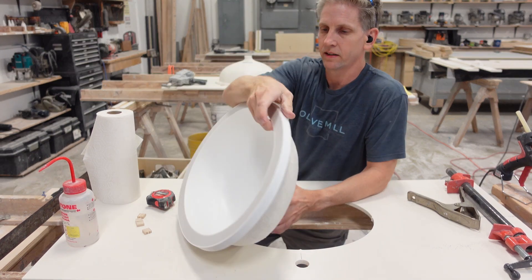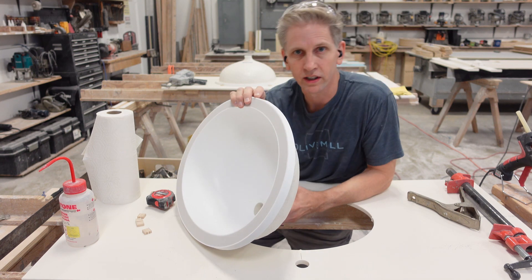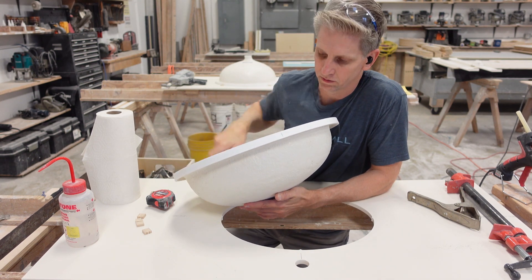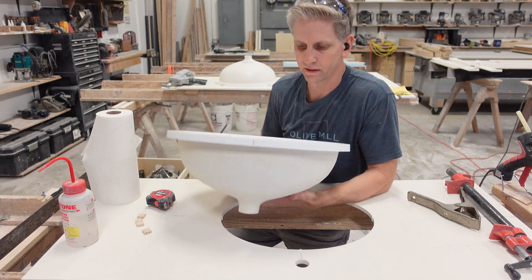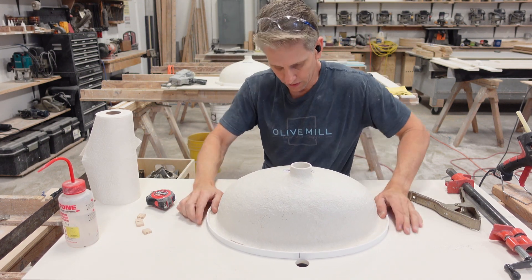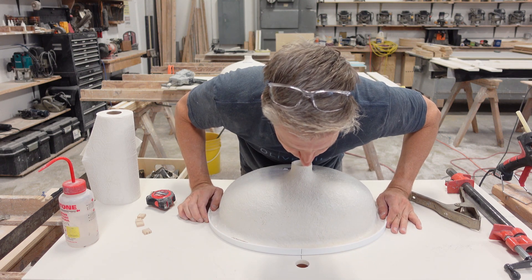The next step is you're going to take the sink — most sinks have a center line on them. I just mark it with a pencil right down on both the front and the back. Then I want to take this sink, flip it over, and we're going to line it up with that pencil line.